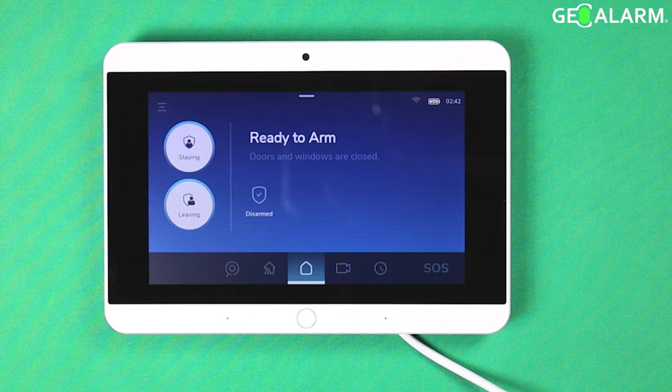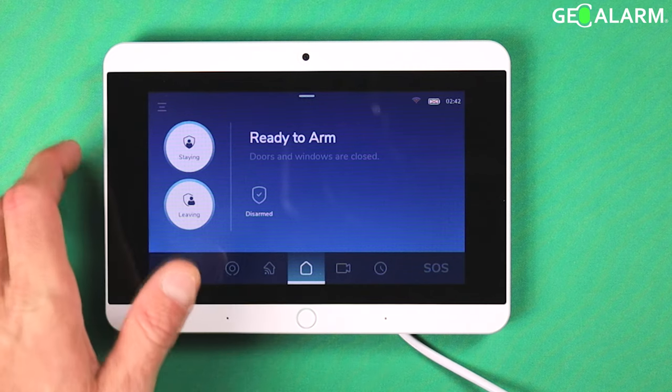Hey everyone, Drew with GeoArm, and I am back to talk to you about arming and disarming from the control panel on the GeoAlarm control panel. Very, very easy to do. Before we get to arming and disarming, we are going to go ahead and check our settings and make sure that our settings are correct prior to us doing this arming.